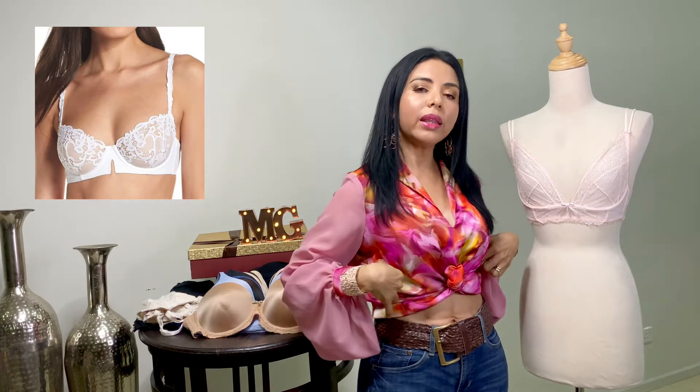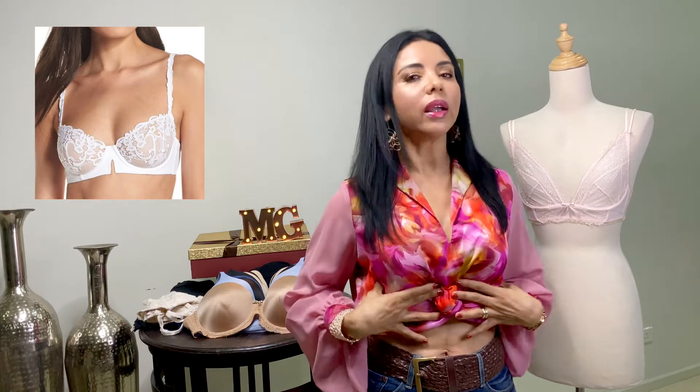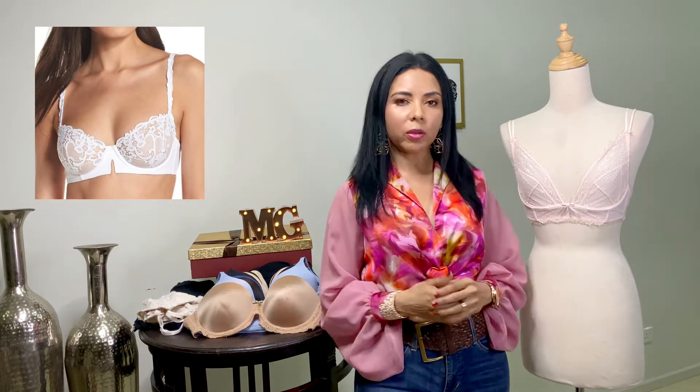El brasier demi. Es de copa media, de tirantes finos, y de banda fina. Tiene aro para sostener el busto y es confeccionado con encaje stretch. Es recomendado para todo tipo de busto.